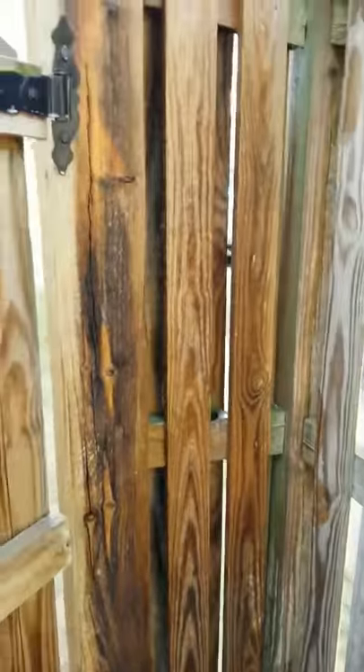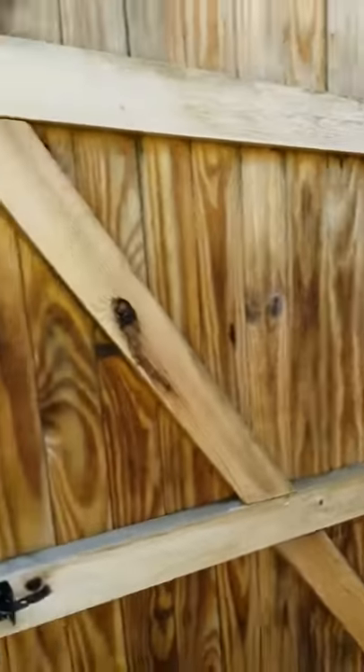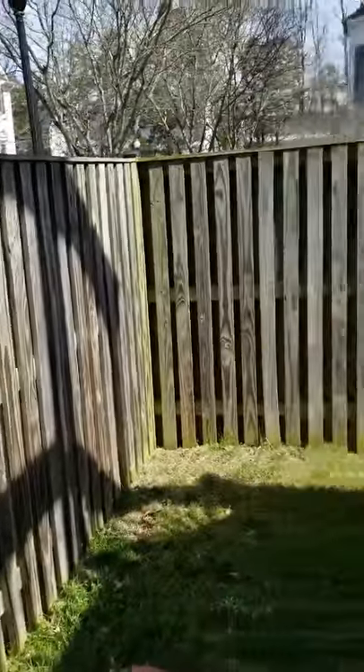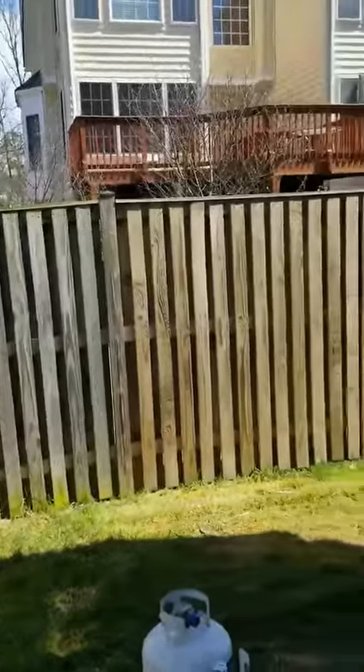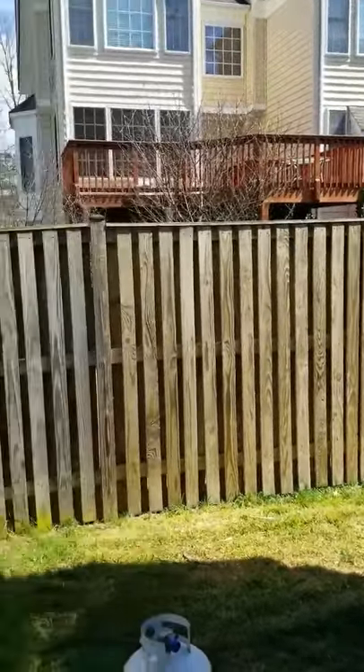The cleaner we use will not allow this to happen. I just put some cleaner on this door — everything looked like that before we started cleaning. As you can see, as we go around, we've applied cleaner on there and it's already doing its job.